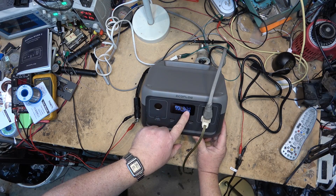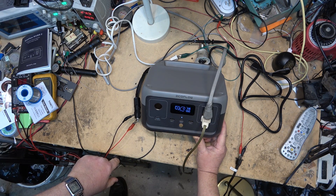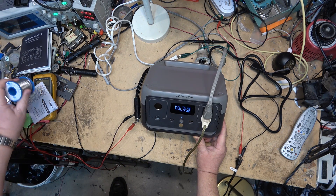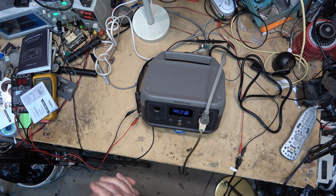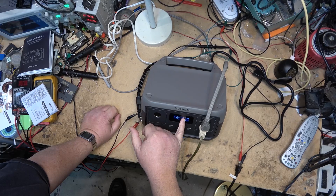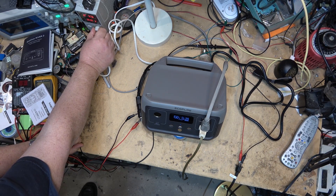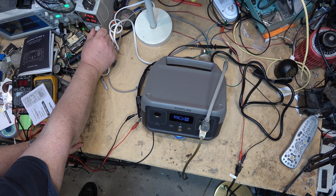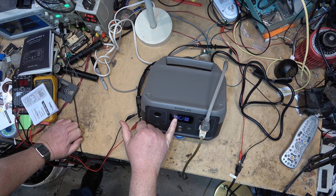Now I'm going to connect it to my DC power supply, simulating solar charging with 29.9 volts — most solar panels will operate in that 27 to 29 volt range. As you can see it is charging at about 109 watts and it's showing on the meter it's going to take approximately two hours to charge at 30 volts. So if you have a 30 volt solar panel capable of putting out 110 or 120 watts, you would expect it to fully recharge in about two hours. Dialing it down to about 13.8 volts, which is what you would find in your car with the engine running, the time to recharge increases to five hours.